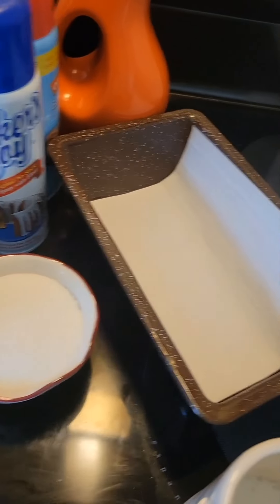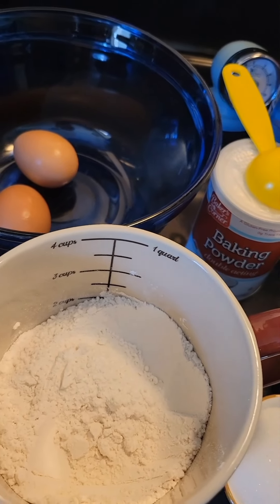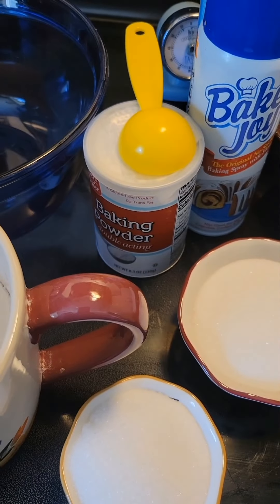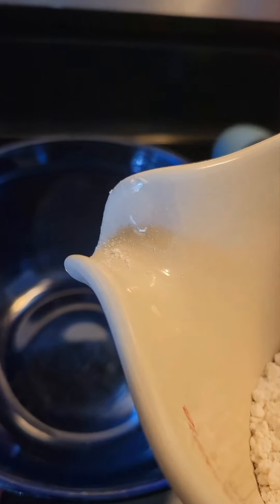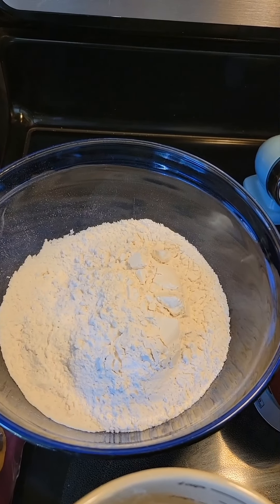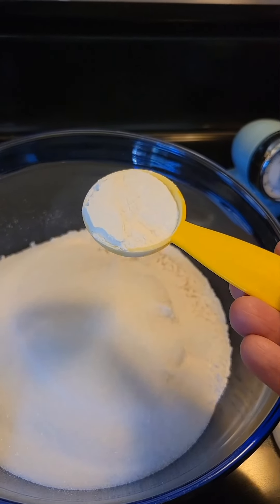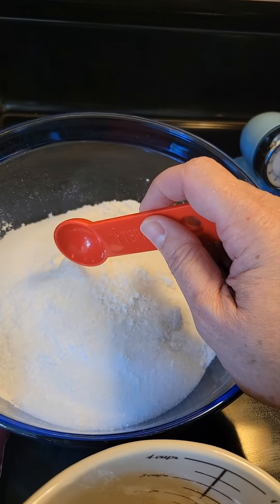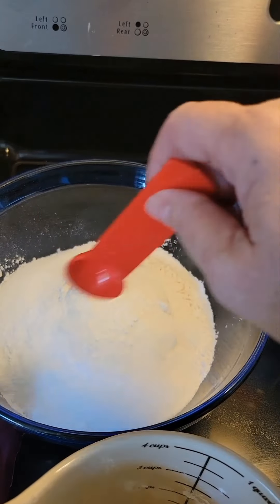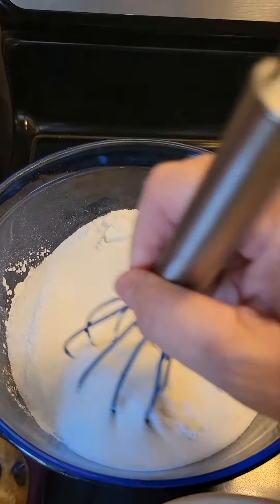I am about to make some peanut butter bread, and I will link the recipe in the description down below, so we're just going to get to it. I have one and three-quarter cups of all-purpose flour, three-quarters of a cup of granulated sugar, one tablespoon of baking powder, and one teaspoon of kosher salt. I'm going to mix all my dry ingredients together before I put in the wet ingredients.